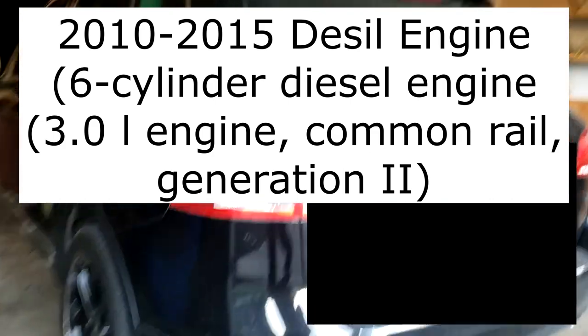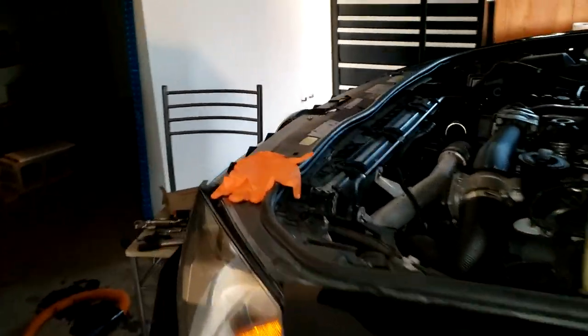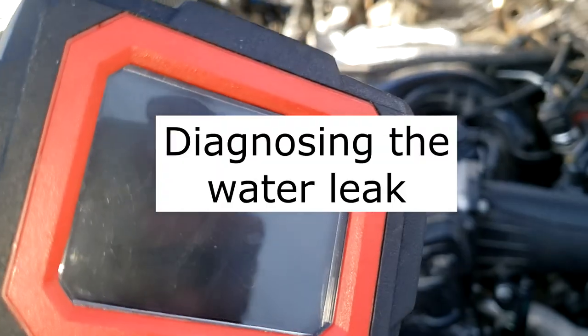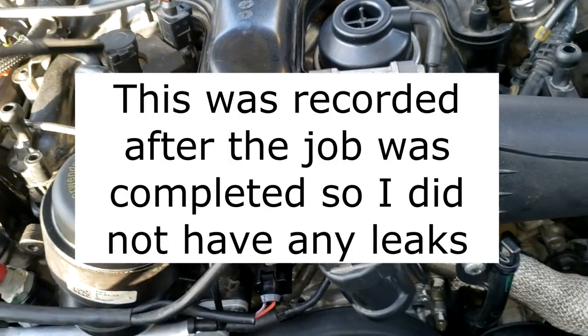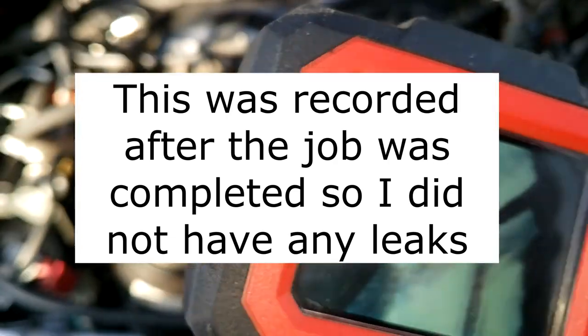I'm working on this 2013 Volkswagen Touareg. This thing is getting water accumulation underneath the intake manifold. I have this borescope so I can actually check down here into the intake manifold and I'll show you how I'm doing that. This particular brand is actually not the best but it does work.